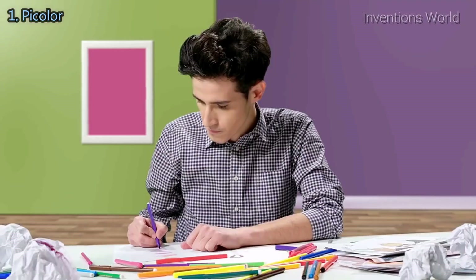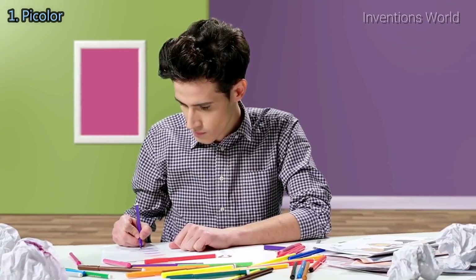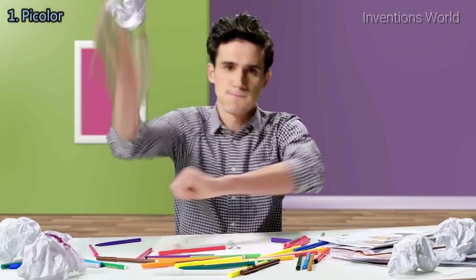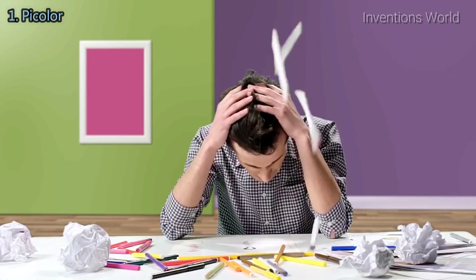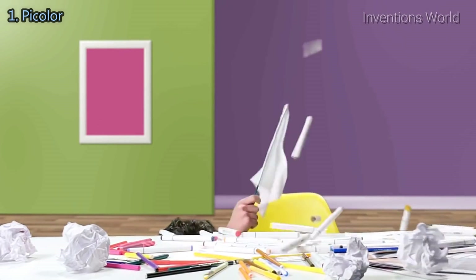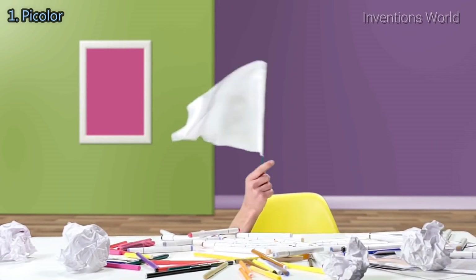Why do you have to use so many markers? P-Color will replace expensive markers, pencils, and paints.